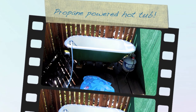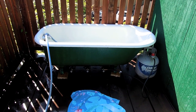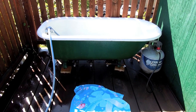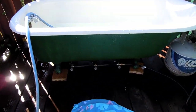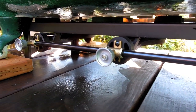All right, I'm not sure where I've seen this, but flipping through some things on the internet, I came across somebody else that did this. It's a cast iron claw foot tub. We've got a 20 pound tank of propane, and I ordered this three burner camp stove.